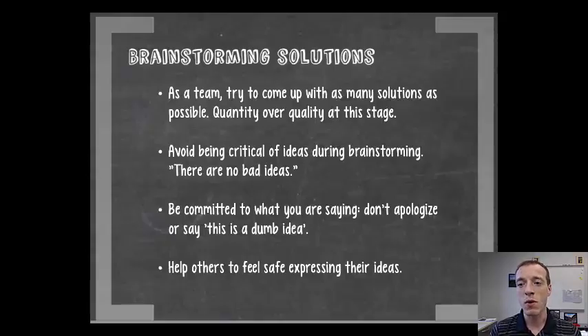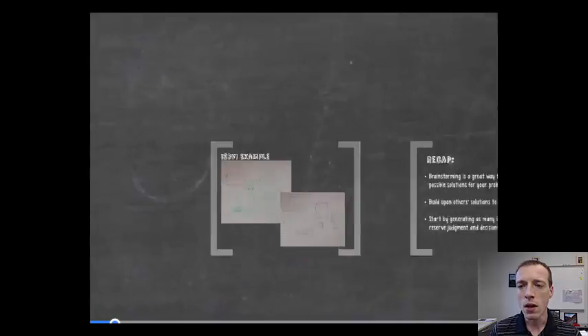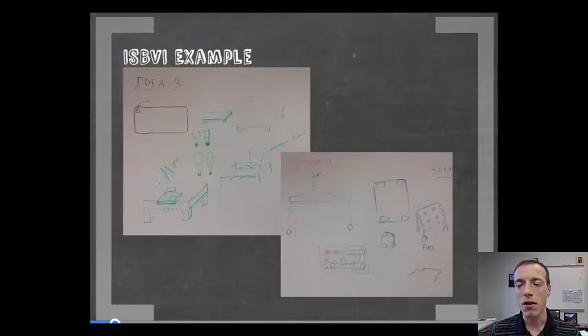This is one of the most fun parts of the design process — to really come up with those new things. I'm going to walk you through an example of this brainstorming phase with a team. This is the ISBVI team and specifically their magnifier project. They're partnering with the Indiana School for the Blind and Visually Impaired to build a portable magnifier using an iPad for students who have low vision at their school. They came up with a bunch of different ideas up on the whiteboard.